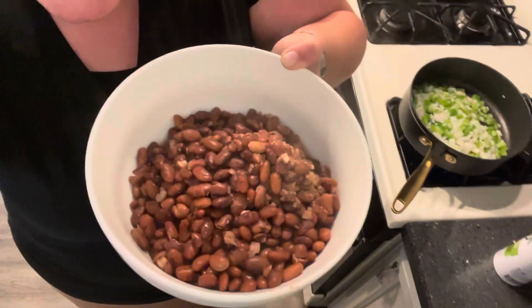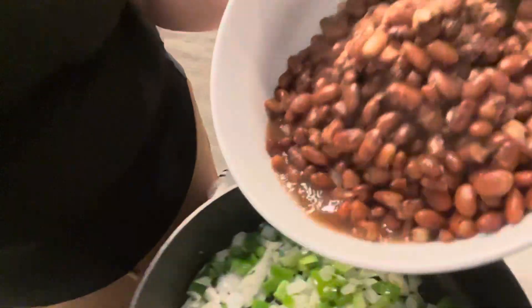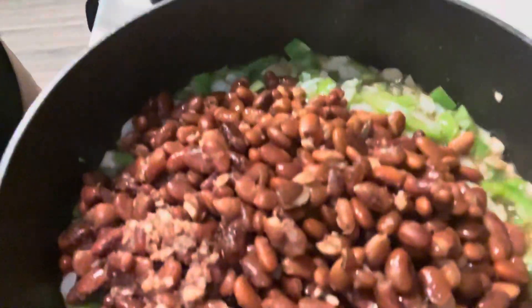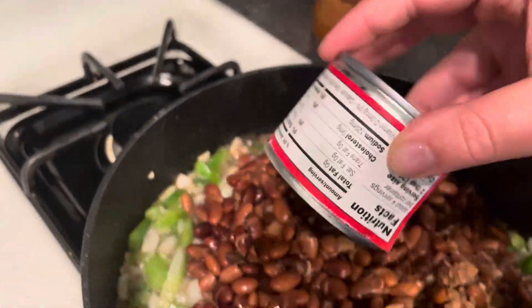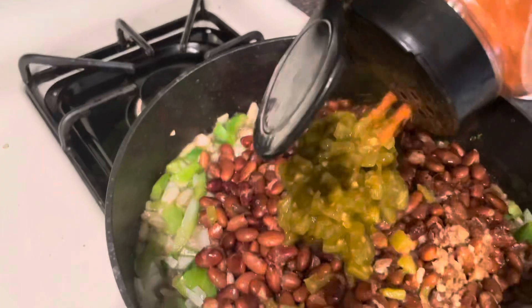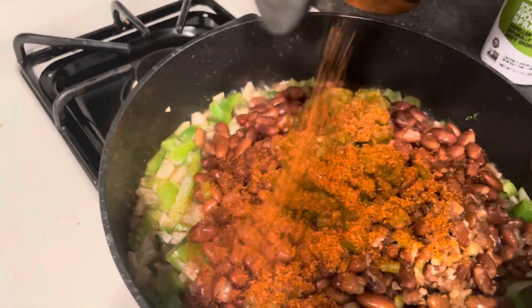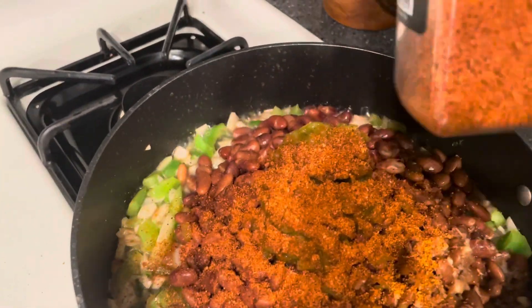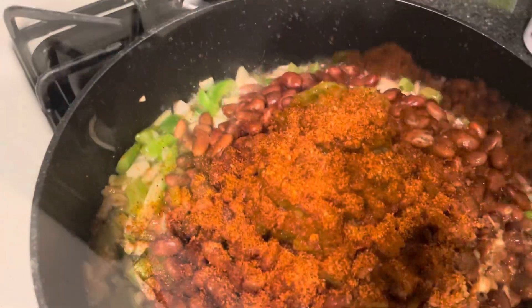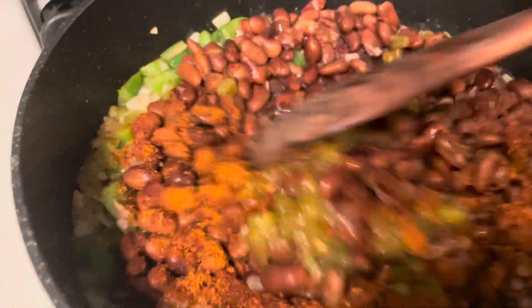Here's all of our beans — I'm going to just add them over here. I'm also going to add our can of chilies and then a nice generous amount of taco seasoning. I find this one from Costco to be pretty spicy, so just do it to your own taste preferences. I'm just going to stir it all up.